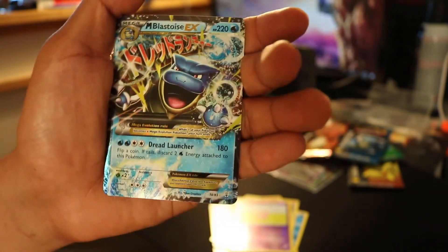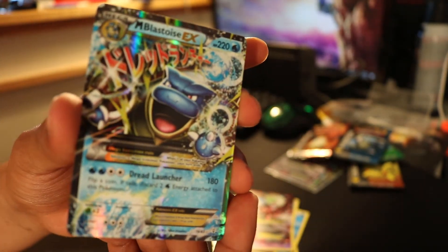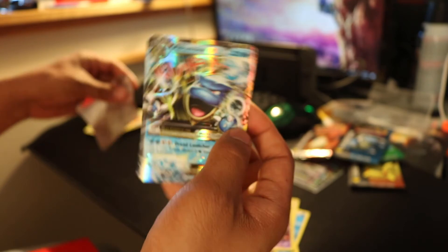And our last card is — oh! Blastoise! Oh my gosh. Yeah. Actually I really want this card. It's really nice. So this is a good card. Let's see if I can grab it here. I'm just going to put this guy in his sleeve. There we go.